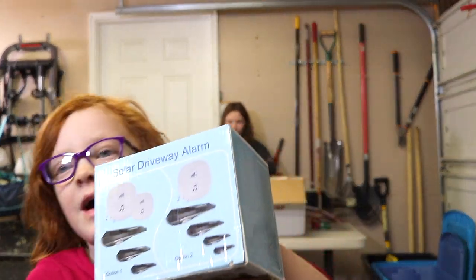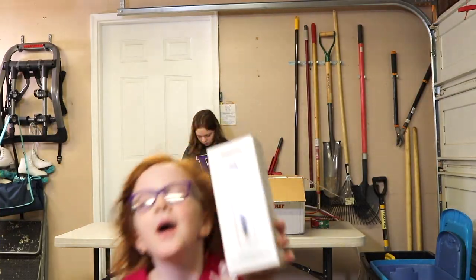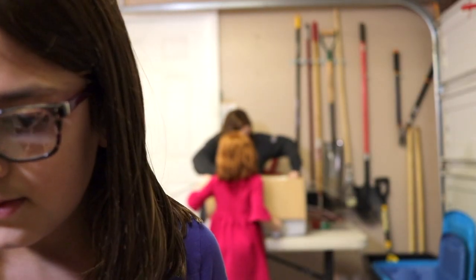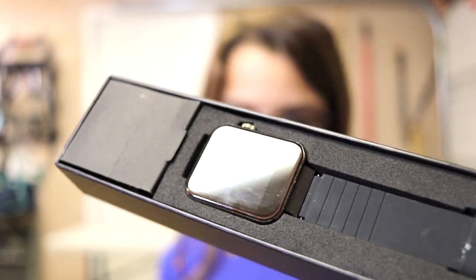And this is a solar driveway alarm — we haven't had one of these before. It has music choices. This is a wireless controller. And here is another blackhead remover. And we got another smart watch — this has definitely been used. I see fingerprints on the screen and everything is off it, so we're definitely going to have to check and see if it works. Not every item is new — it's liquidation, and this is what we have to deal with.